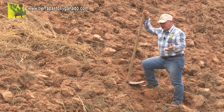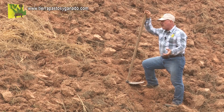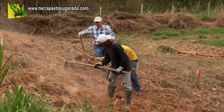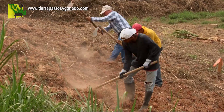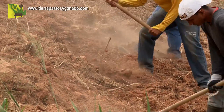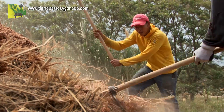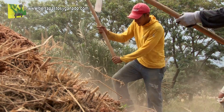Simplemente consiguieron una semilla, la llevaron a la finca, se la entregaron al administrador y el administrador hizo una cuadrilla de cuatro o cinco trabajadores a preparar un terreno. ¿Usted ya le preguntó a su administrador si sabía preparar terrenos? Una cosa es mandar una asadoneta, una cosa es destroncar y otra cosa es picar y repicar. Si lo preparó con asadón, el asadón no sirve para preparar terrenos para establecer pasturas tecnificadas.